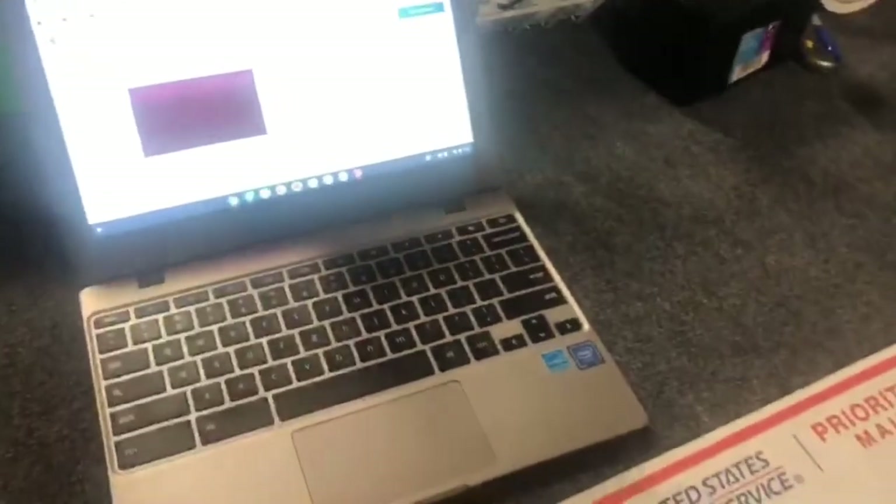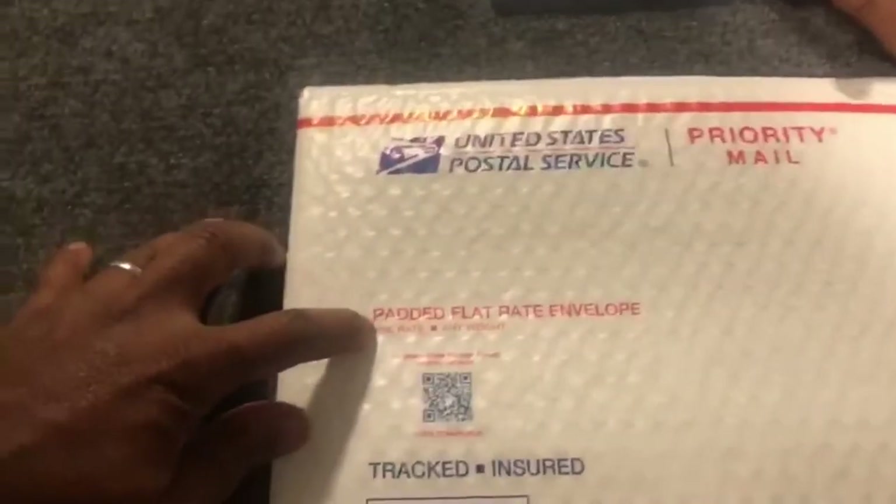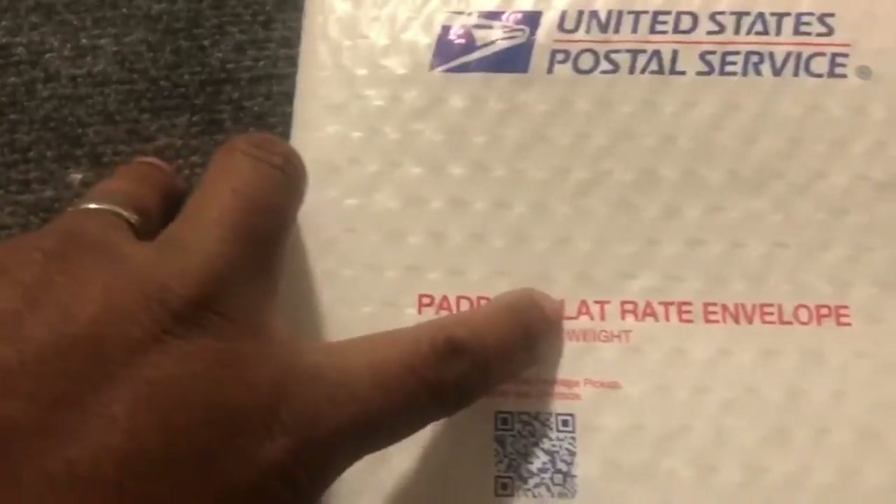Let's try now putting in the padded flat rate, which is this right here. So with this envelope, it's one rate and it's going to be any weight. The only catch is that you have to be able to fit it in here. Padded flat rate, if we use it, is $8.20.